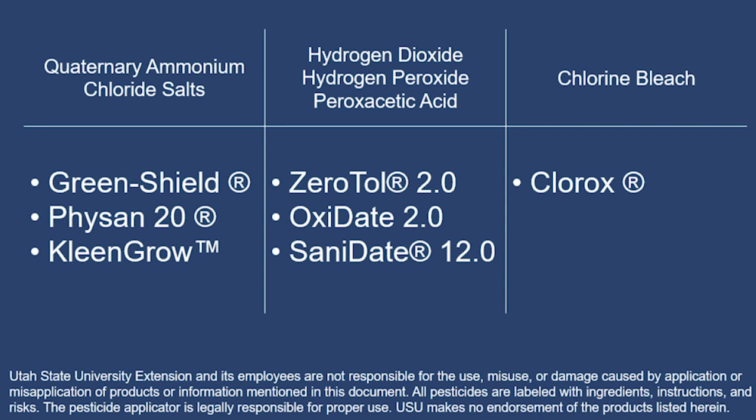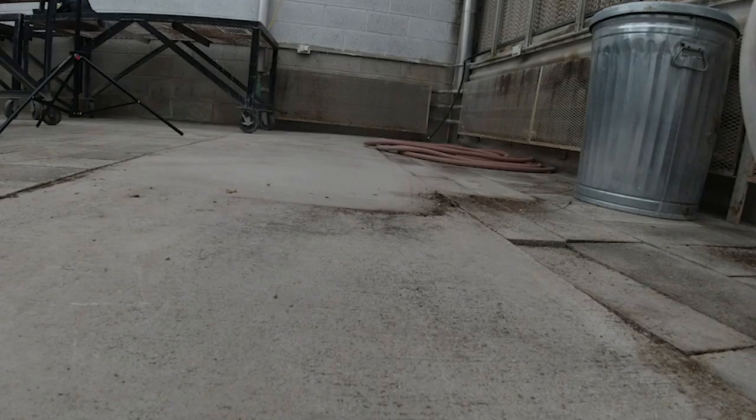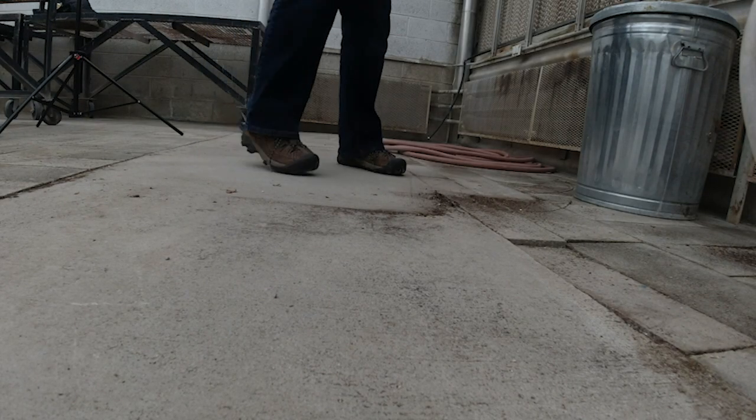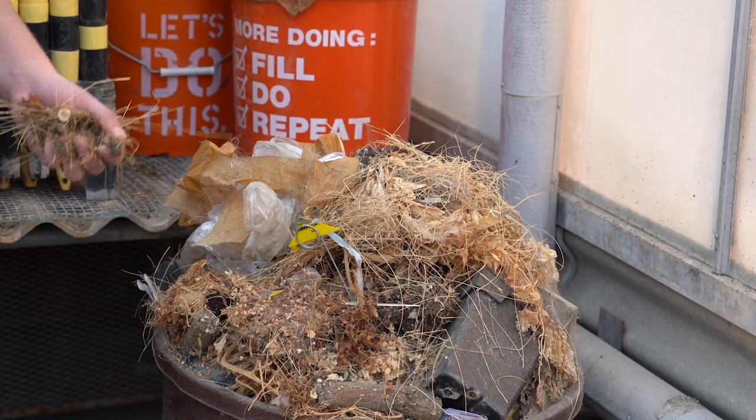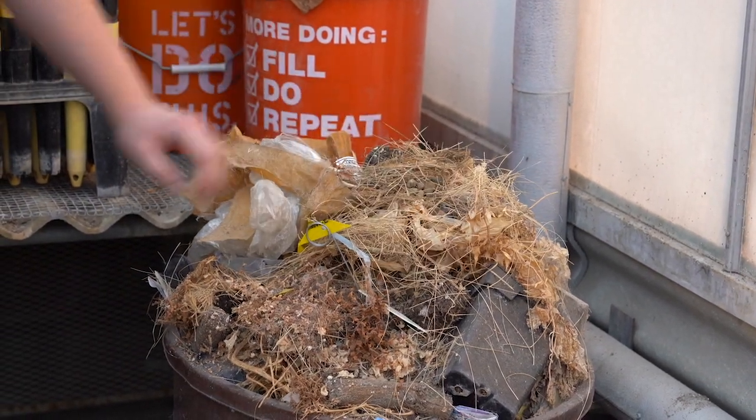Quaternary ammonium chloride salts, hydrogen dioxide, hydrogen peroxide, and peracetic acid-based products are labeled to control fungal, bacterial, and viral plant pathogens. During production, be sure to regularly remove potting residue and plant debris not being used to ensure continued sanitation.